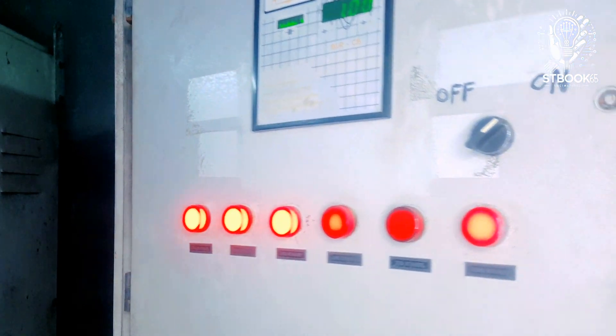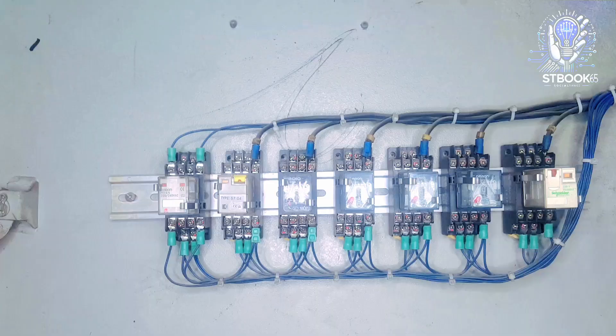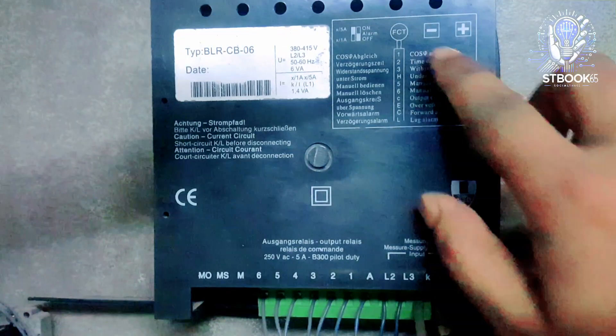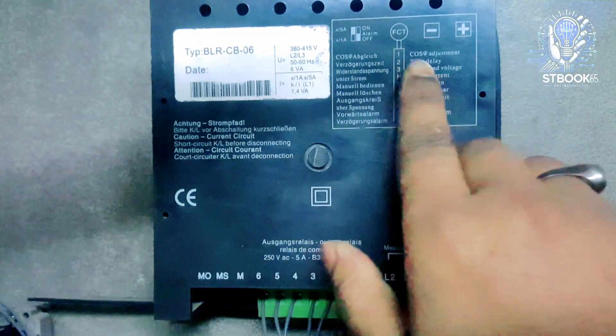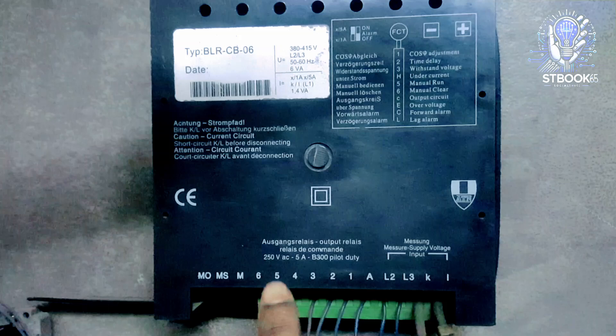Now let's look inside the panel. On the backside of the panel, you will find relays, magnetic contactors, and capacitor bank connections. This section mainly controls the electrical flow throughout the system. Here you can see the backside of the controller, where diagrams and guidance are provided. On the terminal section, stages are labeled from one to six.